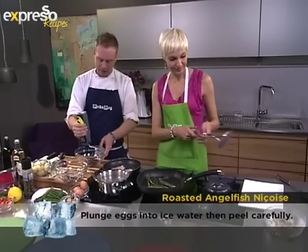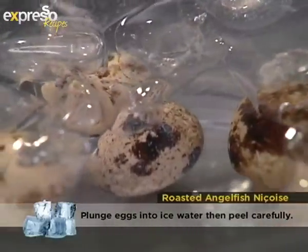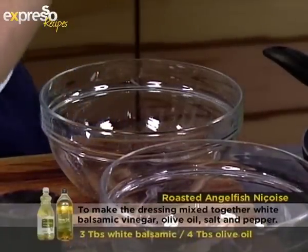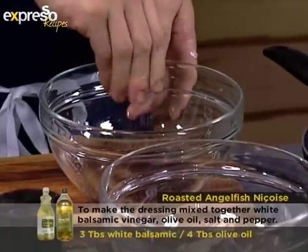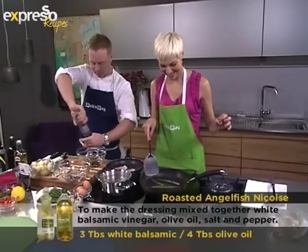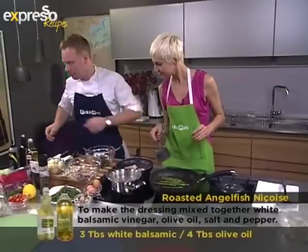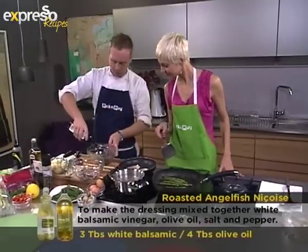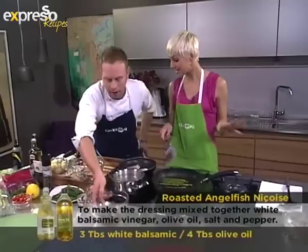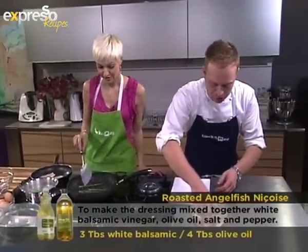For the dressing, it's about a tablespoon of balsamic glaze, two tablespoons of white balsamic vinegar, salt, pepper, and olive oil — that's it. The reason for putting the eggs into cold water is to make them easier to peel; it's true — you'll struggle to peel them while they're hot.